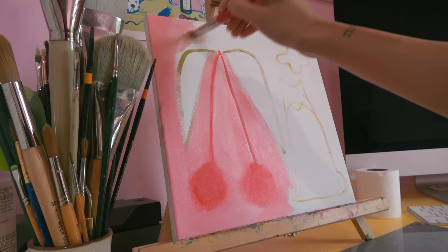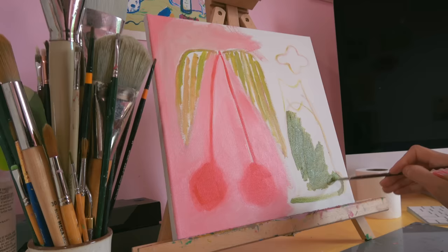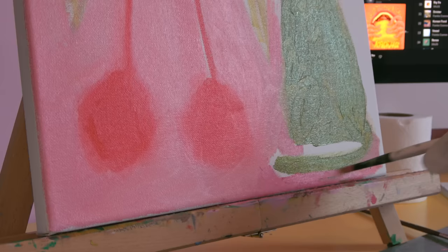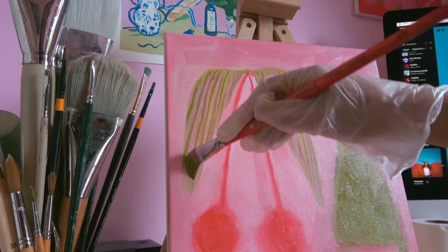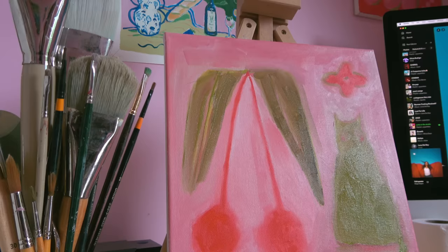I first saw this idea from an illustrator and painter called Murdenara. She created a gouache painting over the course of several months — every time she finished an illustration and had extra gouache, she'd add it to a floral painting. When all the white surface was finally covered, it was a cool phenomenon to see what came of it. This project is kind of the same idea — I had all this paint left and wanted to create something cute to decorate my future walk-in closet.